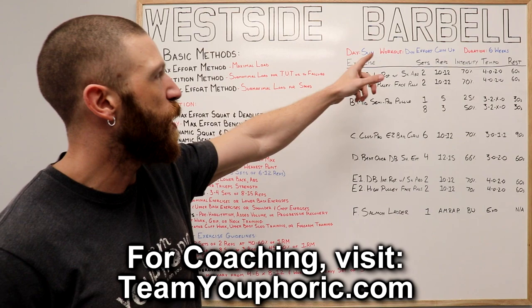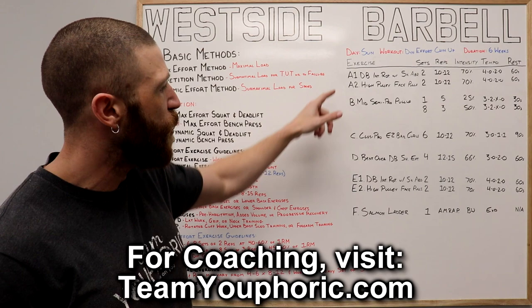This is the Sunday workout. It is going to be the dynamic effort chin-up workout. It's going to last six weeks long.